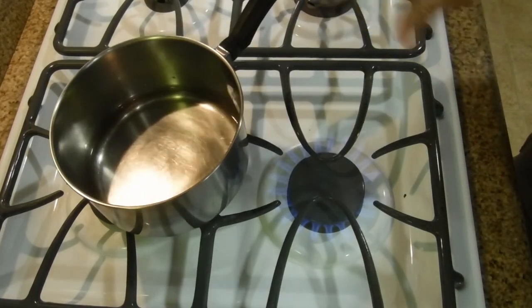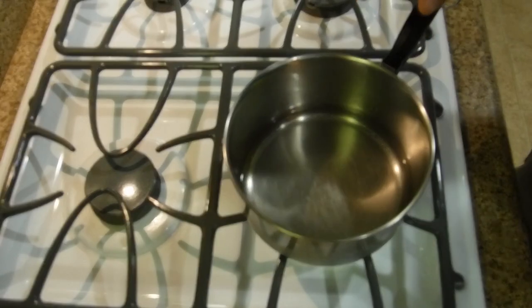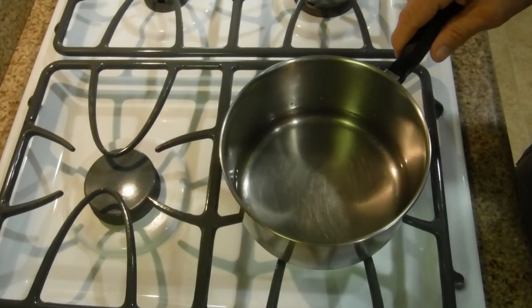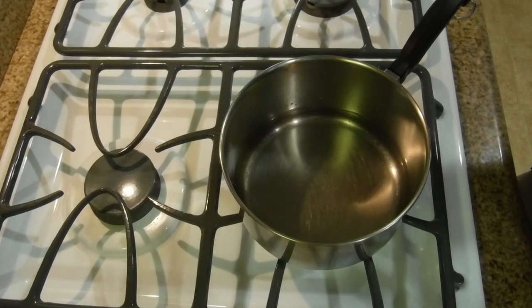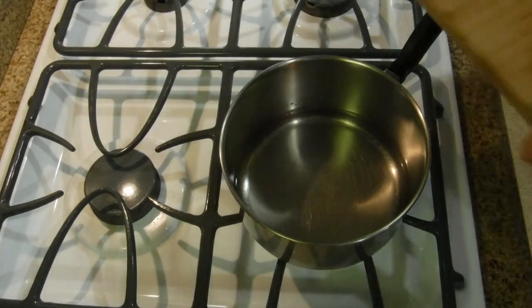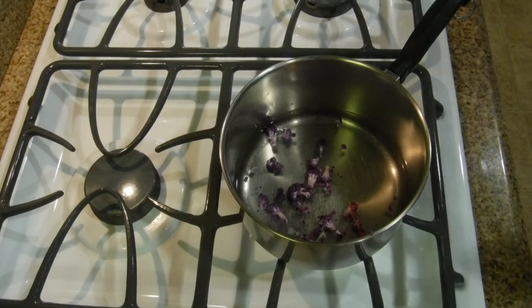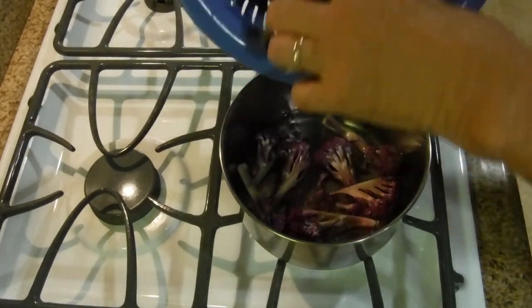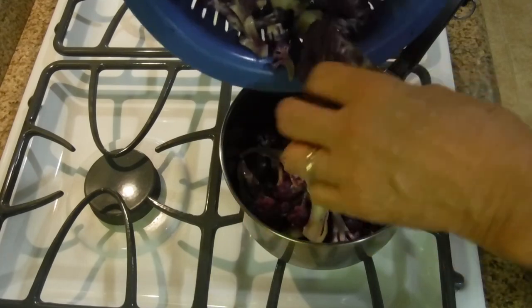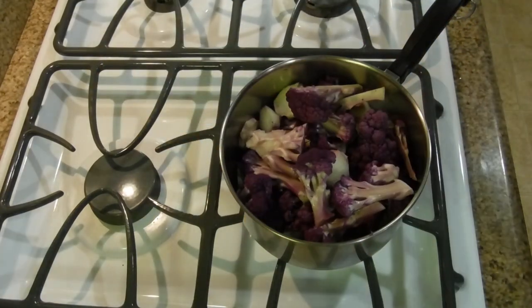The setting is on high right now. I've put very little water at the bottom of this large two-quart saucepan. Instead of boiling it like I do with Brussels sprouts, we're going to steam the cauliflower. So we put the stem remains in the water first, then add the cauliflower on top. You can see how little water there is — it's not even covering the bottom.